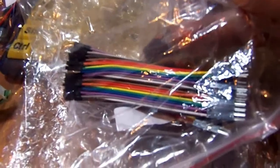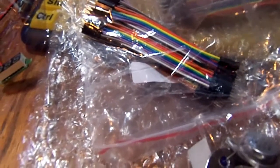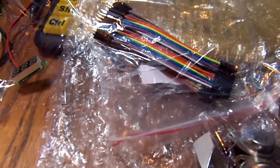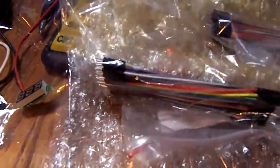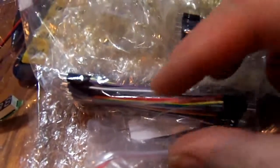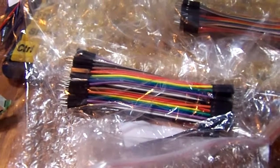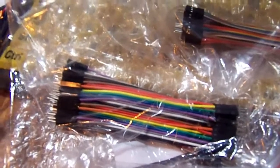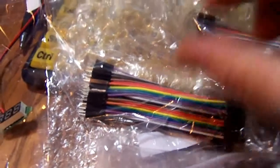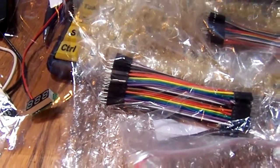I bought some more of these jumpers. I've got some long ones — I figured I'd get some short ones too. Male-to-males and some male-to-females. I initially used telephone wire, that little thin 26-gauge stuff, and it was just such a pain. I thought it'd be kind of crazy to pay money for little jumpers, but if it saves you frustration it's more than worth it. Having them in a ribbon format is kind of nice because you can break off two, three, eight — whatever you want — and keep them organized.